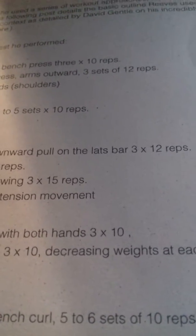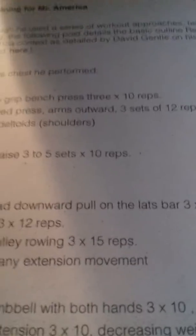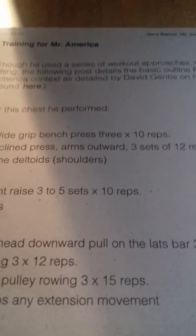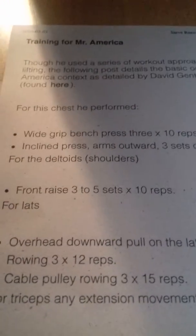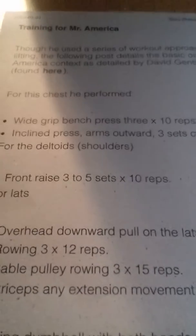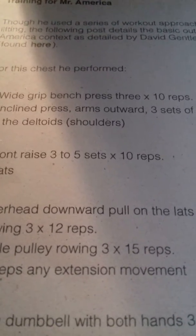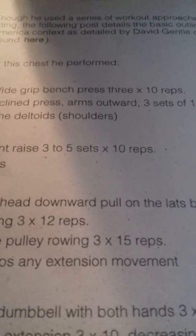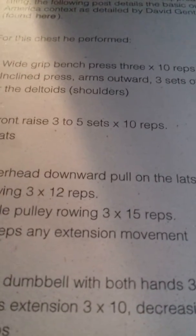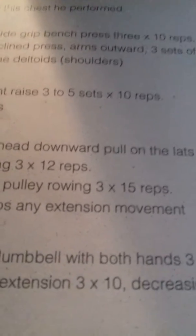For the chest, he performed the wide grip bench press for three sets of extended reps, incline press — all for three sets of 12 reps. For deltoids and shoulders: front raise, three to five sets of extended reps.